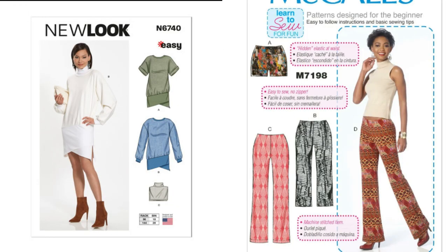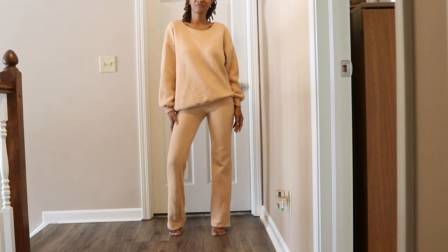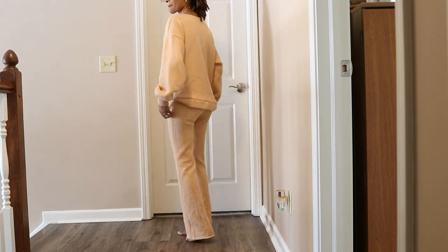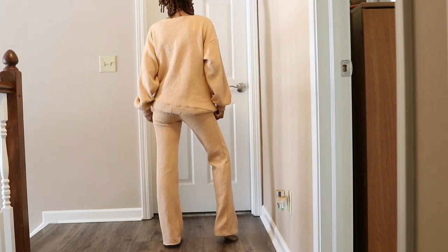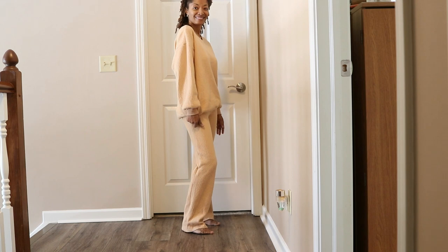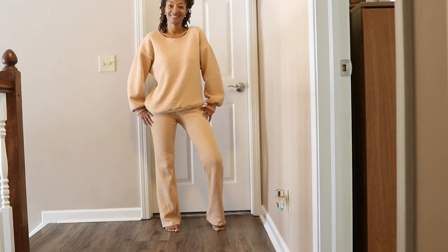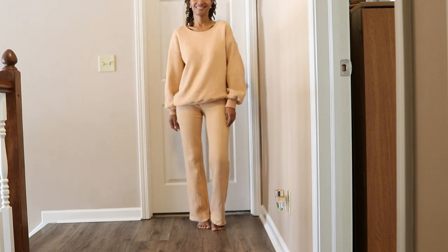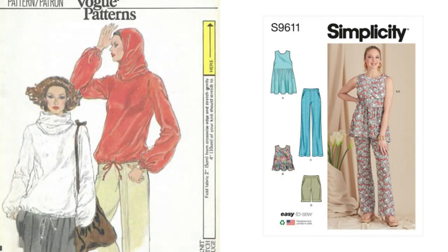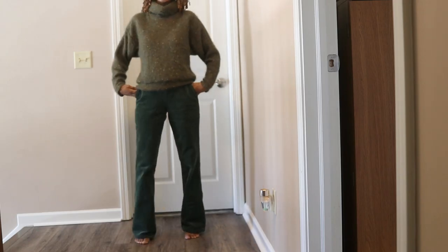Next we have New Look 6740 with McCall's 7198. I made this New Look dress and then later removed the bottom portion, which left me with this top that I paired with these comfy knit pants in the same fabric. Then Vogue 9878 paired with Simplicity 9611 — I made this vintage sweater pattern years ago and I really love the collar.